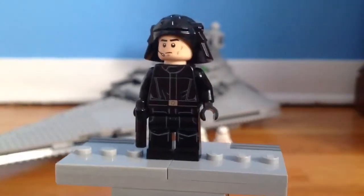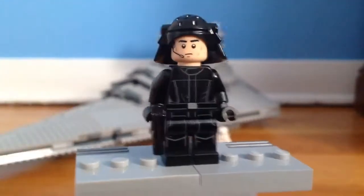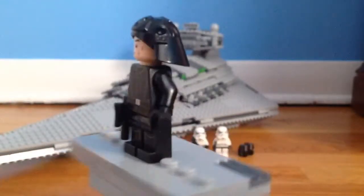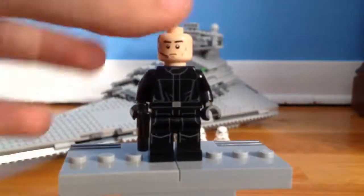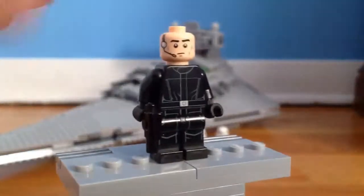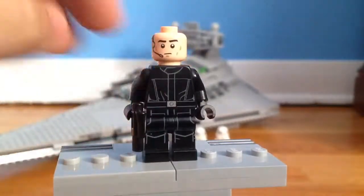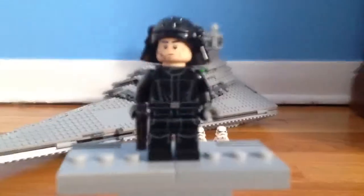Lego couldn't seem to get the names of these figures right — they refer to this as Imperial Navy trooper, but this is a Death Star trooper. It is very nice with the new helmet returning after a couple of years. I don't like the printing on this guy — the new printing they did for the Death Star troopers in the new Death Star looks better, and they don't have the chin strap. But the helmet is really nice, so it's cool.